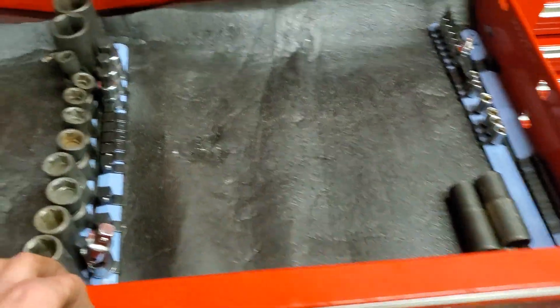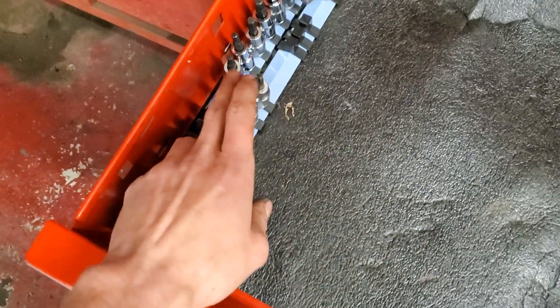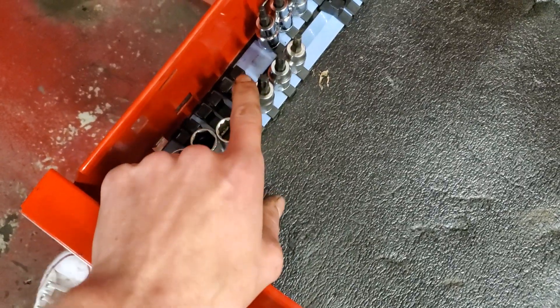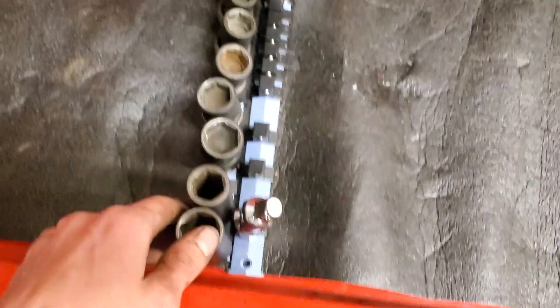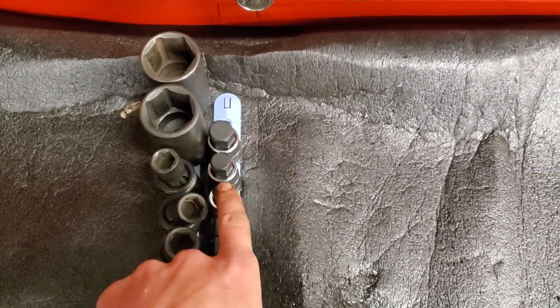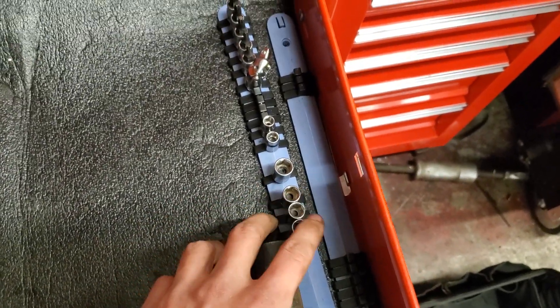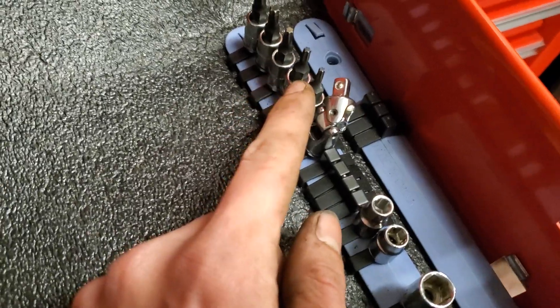In the top drawer for the bottom box we have all my sockets that are just used every once in a while. We got 3/8 hex, my spark plug sockets over here. We got some adapters, random 3/8 sockets. We got my 3/8 Torx sockets and 3/8 swivel. In the middle we got 32 and a 30 millimeter socket. All my swivel sockets that I use for brakes, an extra 18 and an extra 21, a half inch swivel, and then we got half inch hex. Over here we got some flip sockets that I don't use anymore, and some quarter inch sockets here with a quarter inch swivel and quarter inch Torx bits.